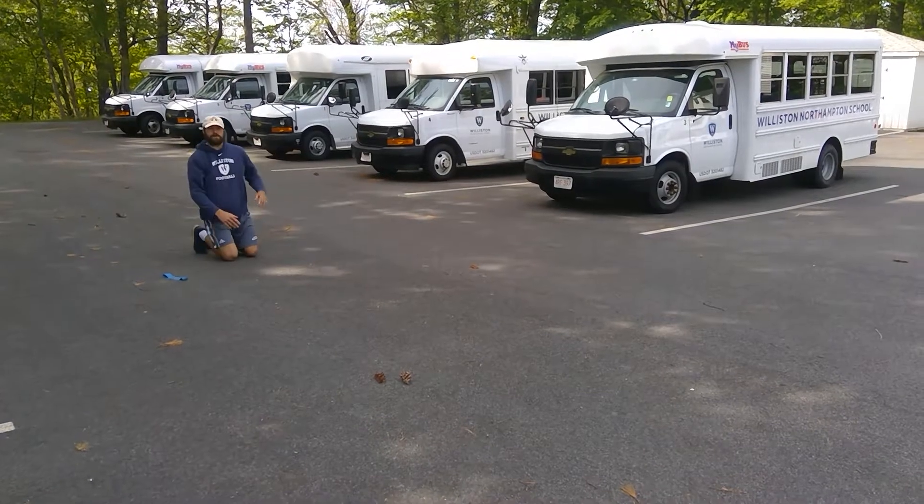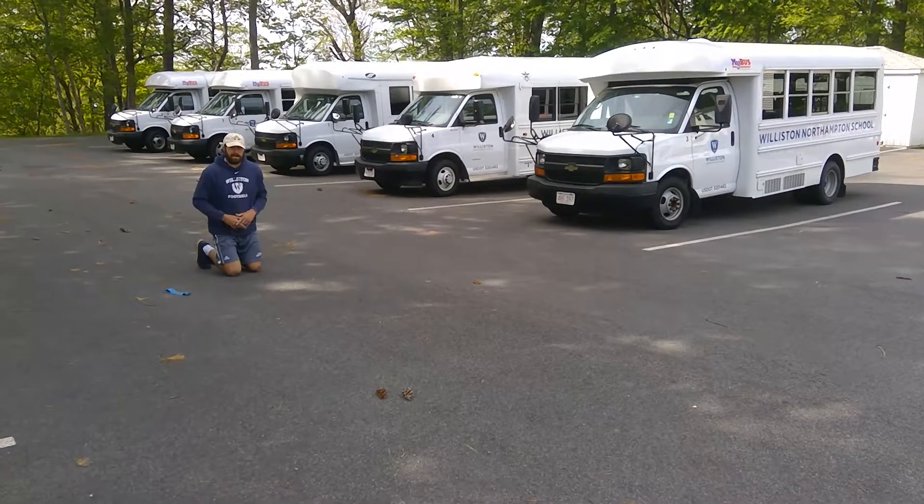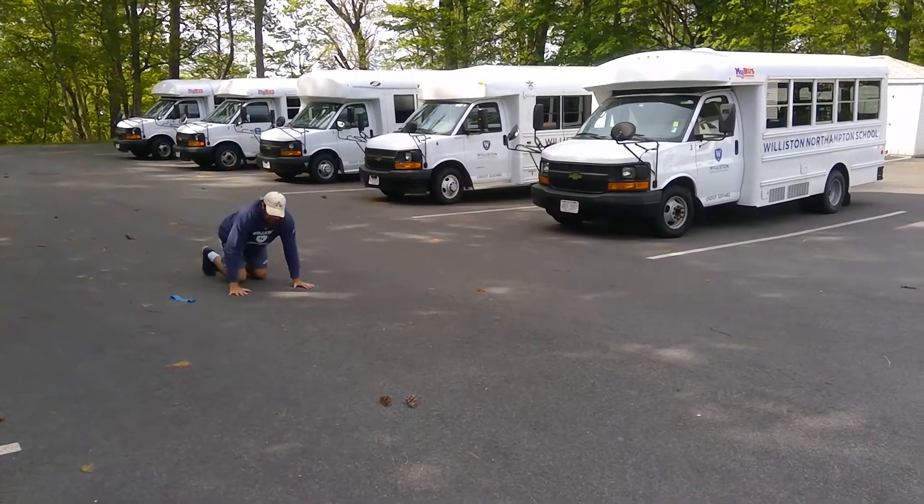Trying to work on all those skills we learned for sprinting: our body lean, our big steps, good arm action. You'll do both sides.